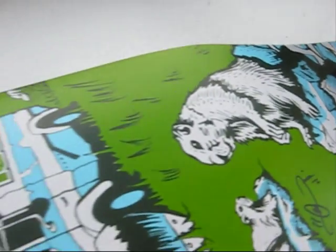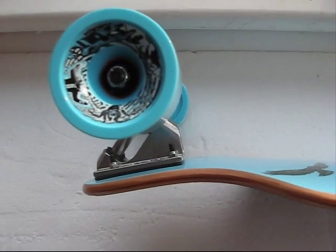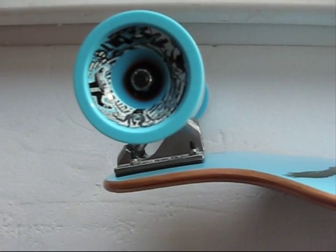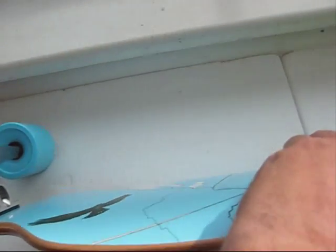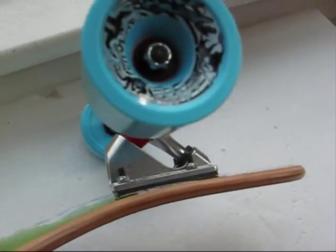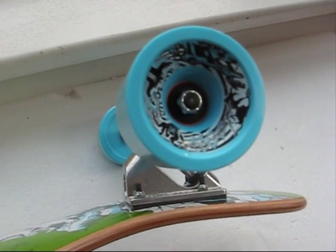Let's have a look at the angles on this. If we have a look at the front, you'll see that it's quite an upturned nose and that gives a lot more turning on the front. And then the rear is slightly shallow, so not as much turning on the rear, which is exactly how you want it.